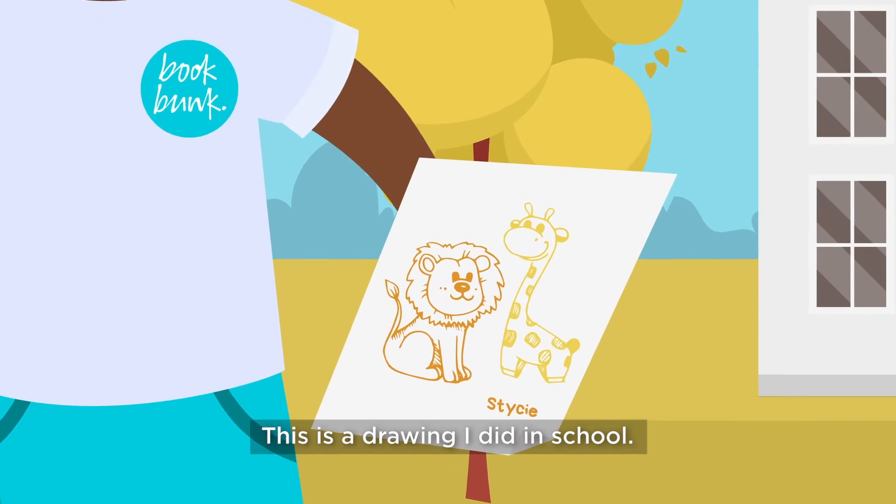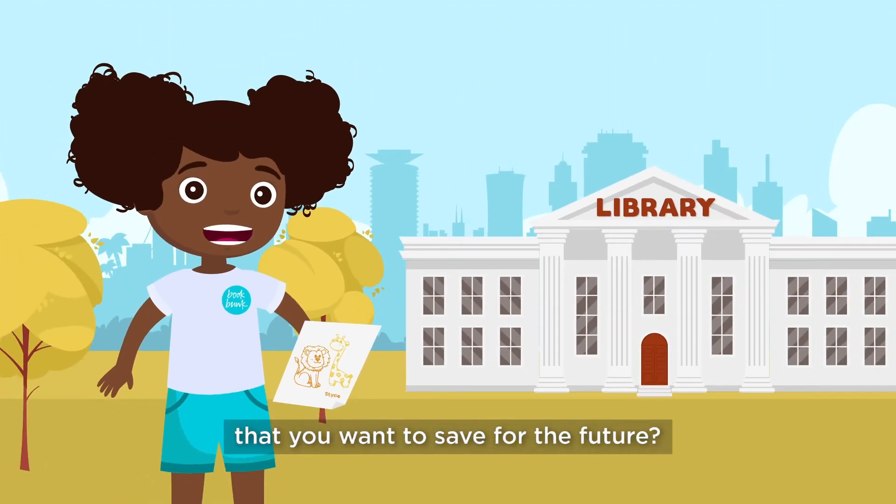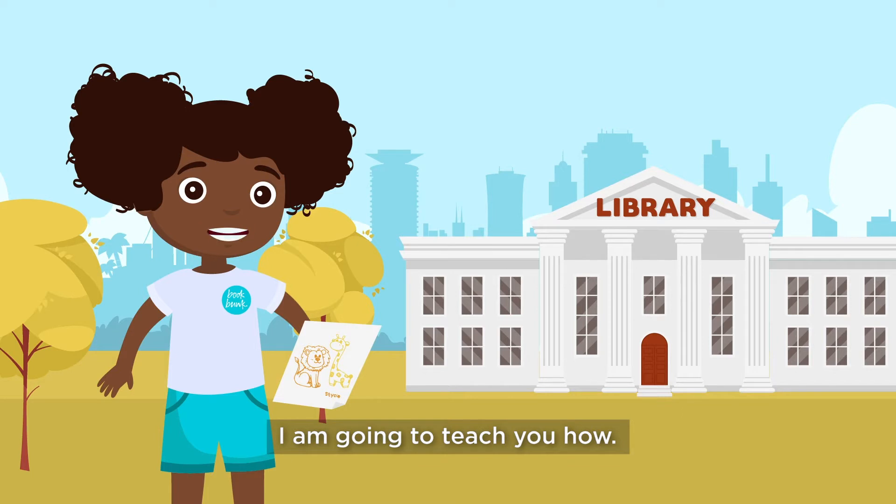This is a drawing I did in school. My teacher said it was very good and that I should save it. Do you have things like this that you want to save for the future? Well, I'm going to teach you how.